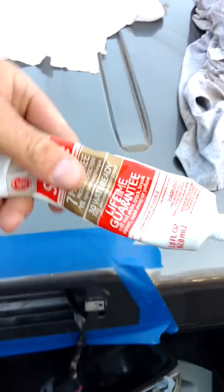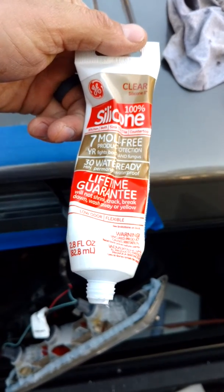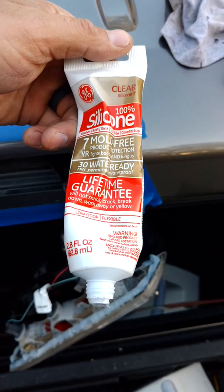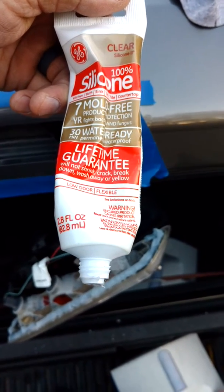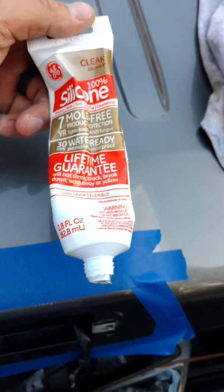The silicone I used is just General Electric Standard Silicone. It's not technically an exterior silicone, but it's a truck — it is what it is. Plus, it's a guaranteed-for-life product.